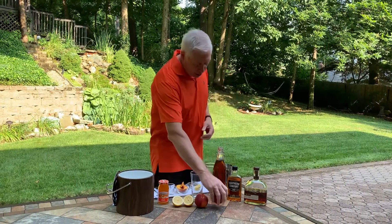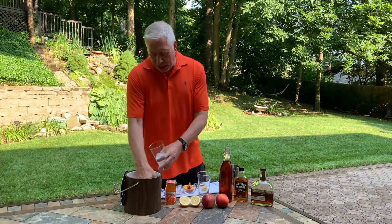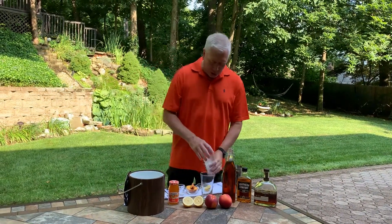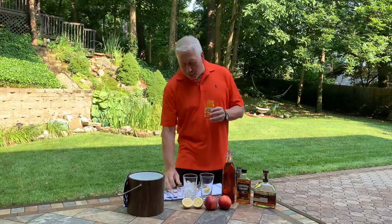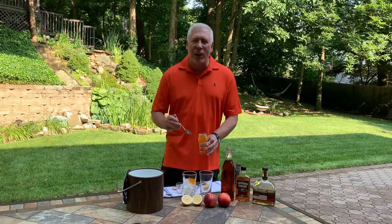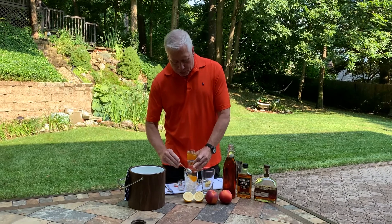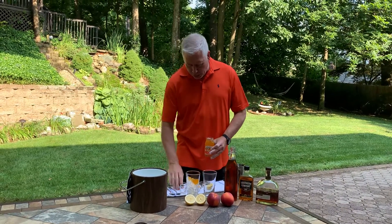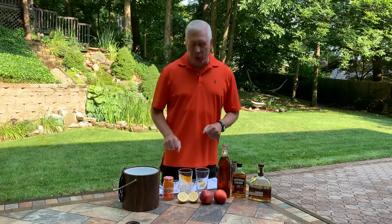We're going to start off by just taking a shaker glass, putting a little bit of ice in there. We're going to start off with actually a little bit of peach preserves. We'll take about two nice spoonfuls of peach preserves. This is where you get a lot of those flavors from. You could either make the preserves yourself or you can go ahead and just buy a simple jar of peach preserves and put it in there.